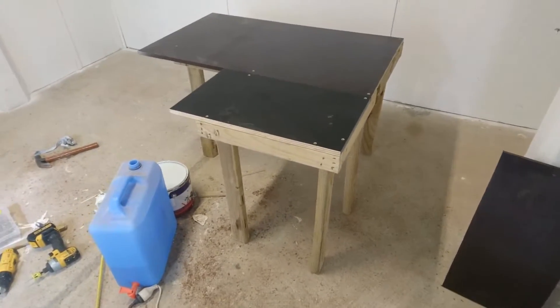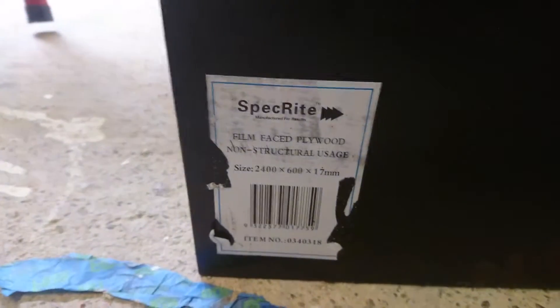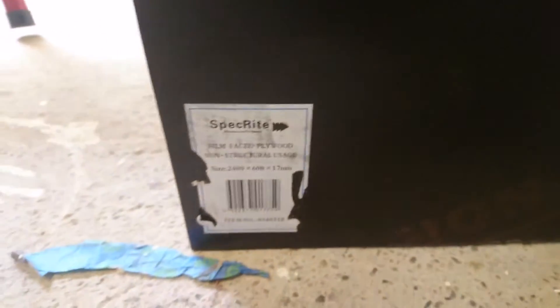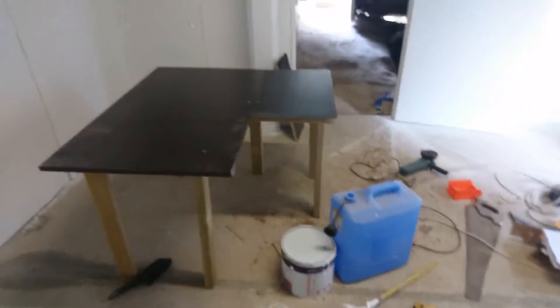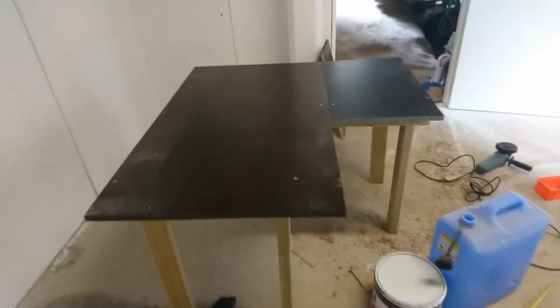I finished one of the corner benches. This is some of this middle-faced plywood, used for concrete formwork. I like it for benches because it's very rigid, very strong.